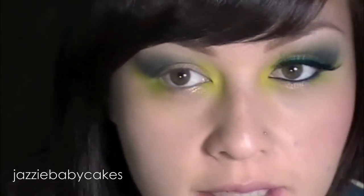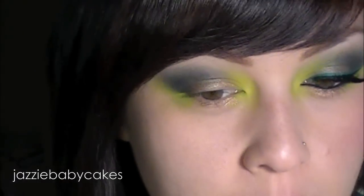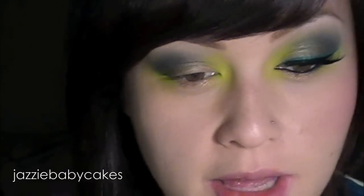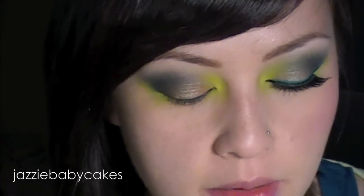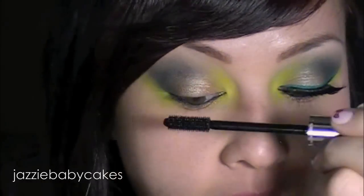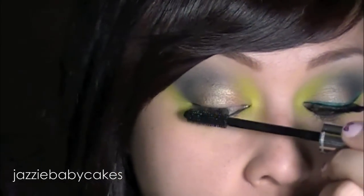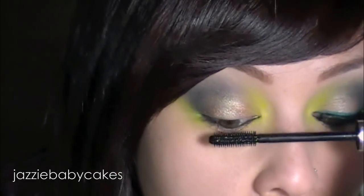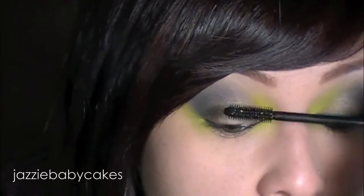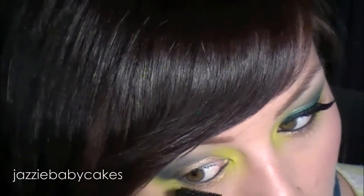I'm going to be putting black liner in my tightline and my waterline. I'm going to set my waterline with black liner just so the line stays longer and it's more intensified. I'm going to apply some mascara to my top and bottom lashes before I put on my eyeliner, because I need to curl them again afterwards since they're so straight. Having mascara over my lashes before I curl them kind of helps me.